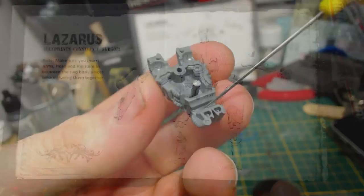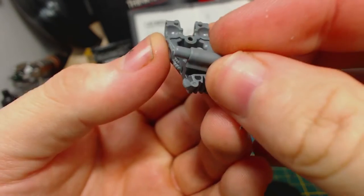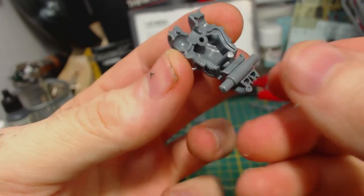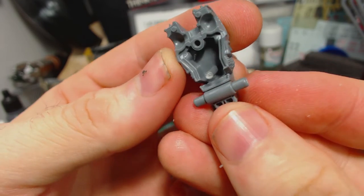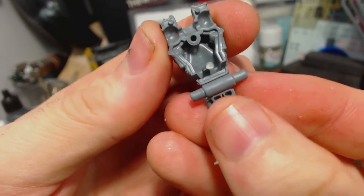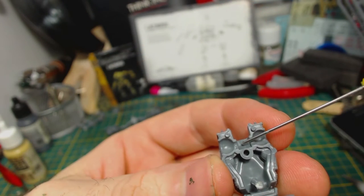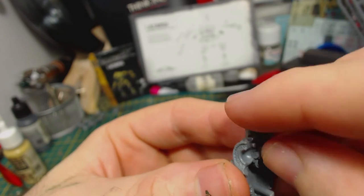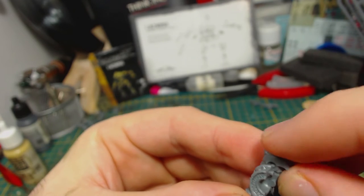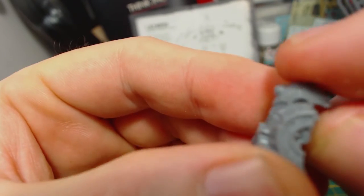Let's get this thing built. Wisely paying attention to the notes on the instructions, I begin assembly by taking this axle thing — I guess you would call it — for the model's legs, and gluing it to the front part of Lazarus's torso. Be sure to get it right in the centre. I then glued in the head. I guess you could probably leave this part unglued so that it moves, though I don't really see any benefit in doing that myself.